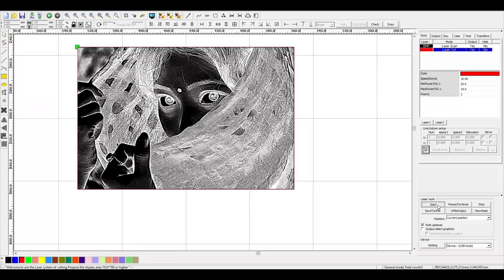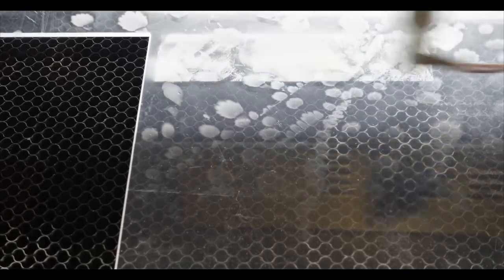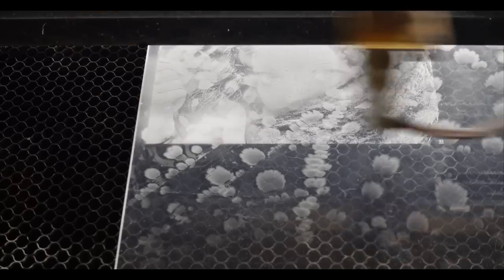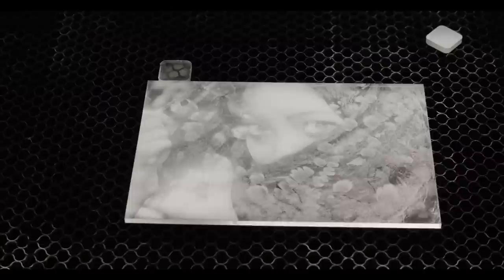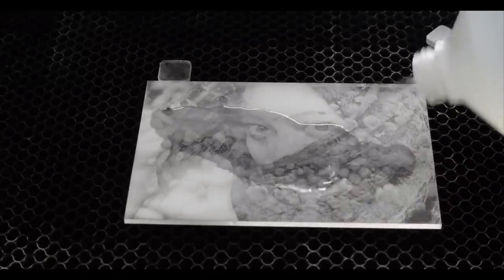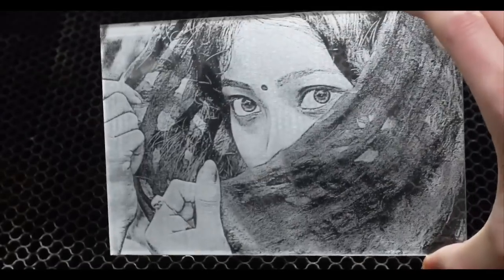Now let's hit the start button. The only thing I did to the acrylic was removing the foil on the engraving side — on the bottom, you can leave the foil. I have placed small acrylic pieces underneath to avoid marks from reflections of the honeycomb table. Now I will apply some isopropanol and clean it with a tissue — a finer cloth would be even better. After cleaning, we can remove the foil on the back. You don't have to do any cleaning on that side since it was perfectly protected while engraving and cutting.